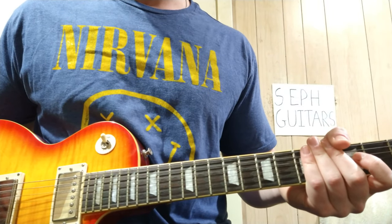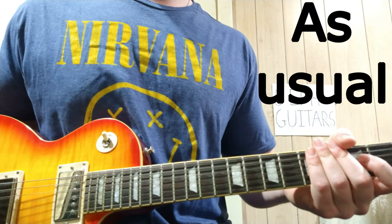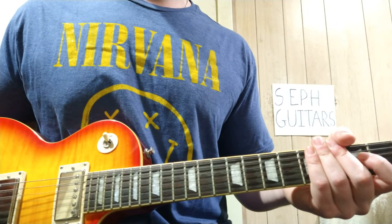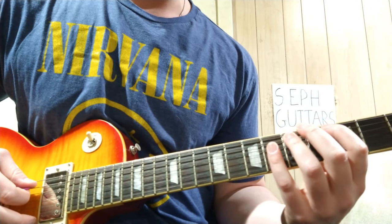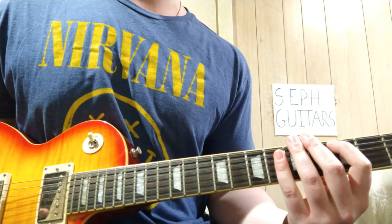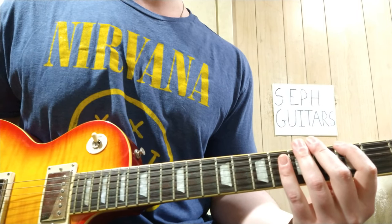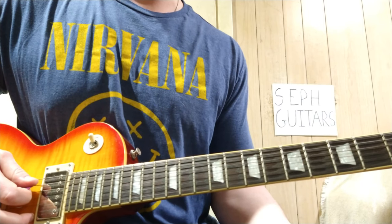So Aqualung by Jethro Tull — I'm gonna be basically just showing the main riff melody of it, no solo of course, because you know me, I don't know how to play solos. That first part starts the song — I think you do it three or four times in a row, then it goes into the next part.